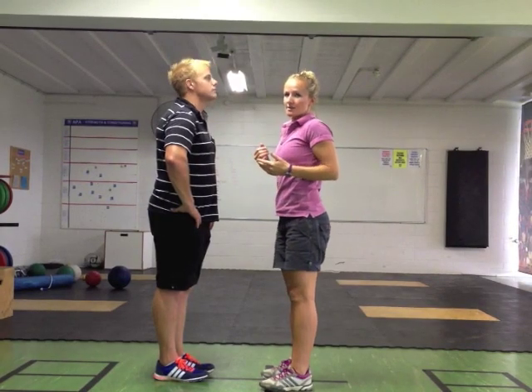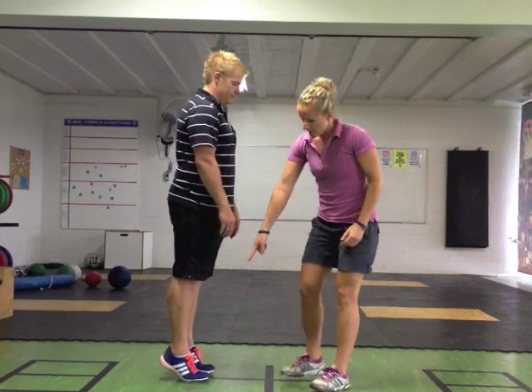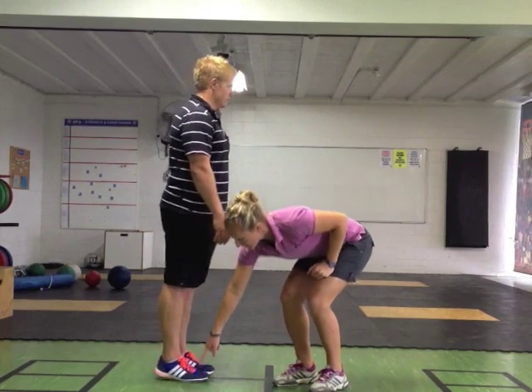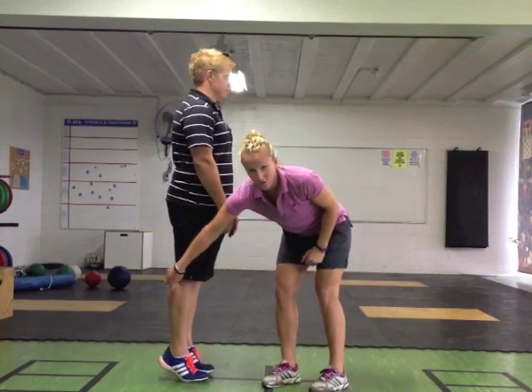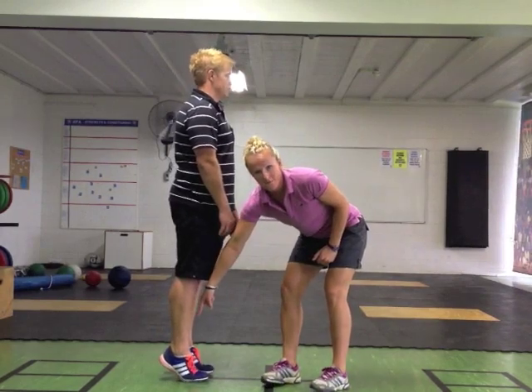A second class lever could be standing on our toes. The fulcrum is the ball of our feet — here, not here — the ball of our feet. The effort comes from our gastrocnemius, or our calf muscle, and the load is through our bodies and the front of our shin.